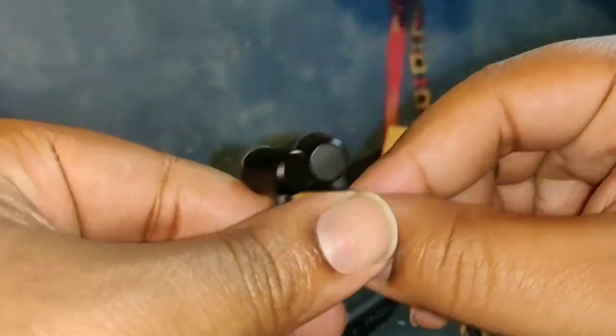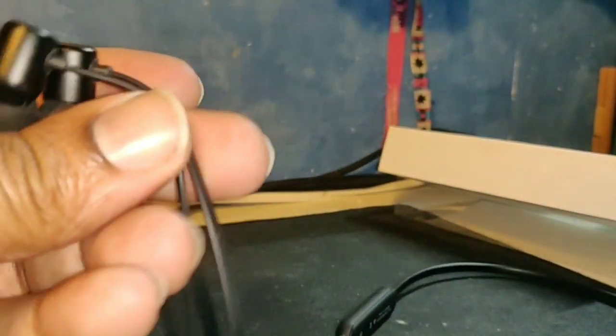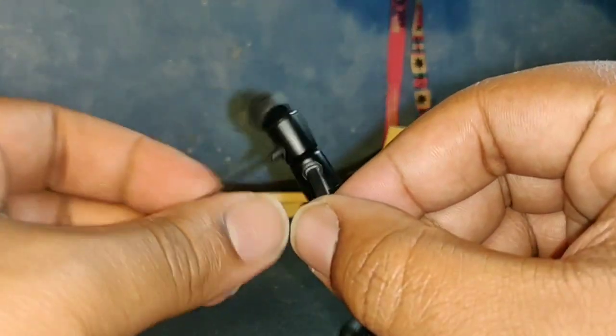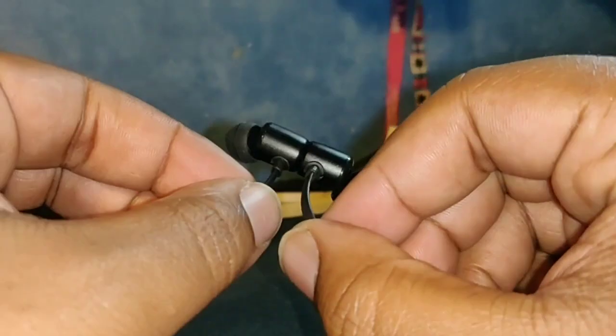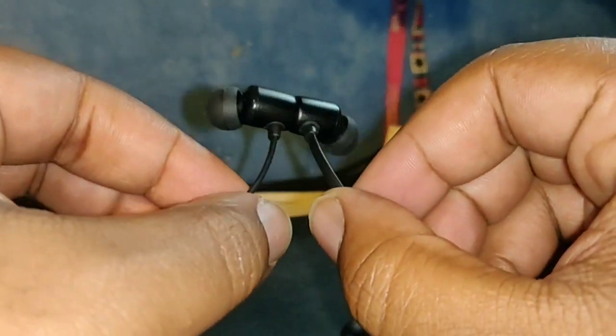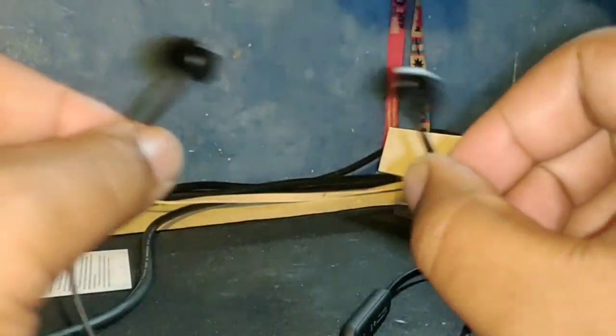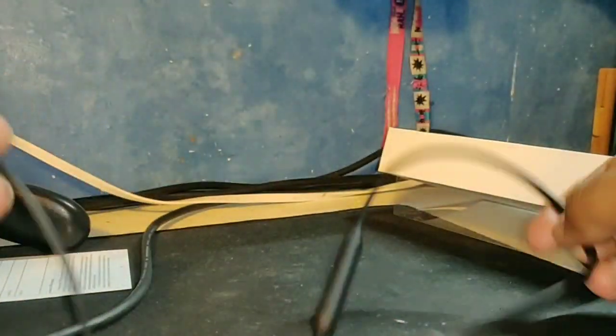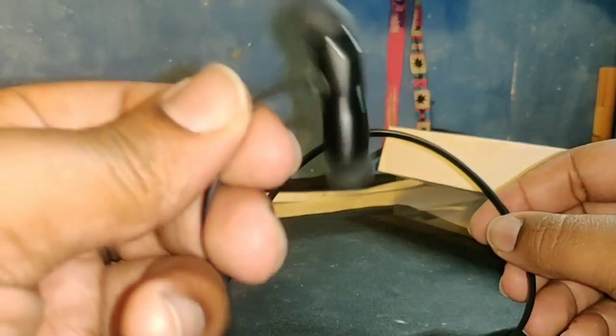So yeah, let's get these on and see how they sound. Oh wait — we've got magnets! There you go guys, magnets. So it can just hang around your neck. Magnets are the future — get to know.